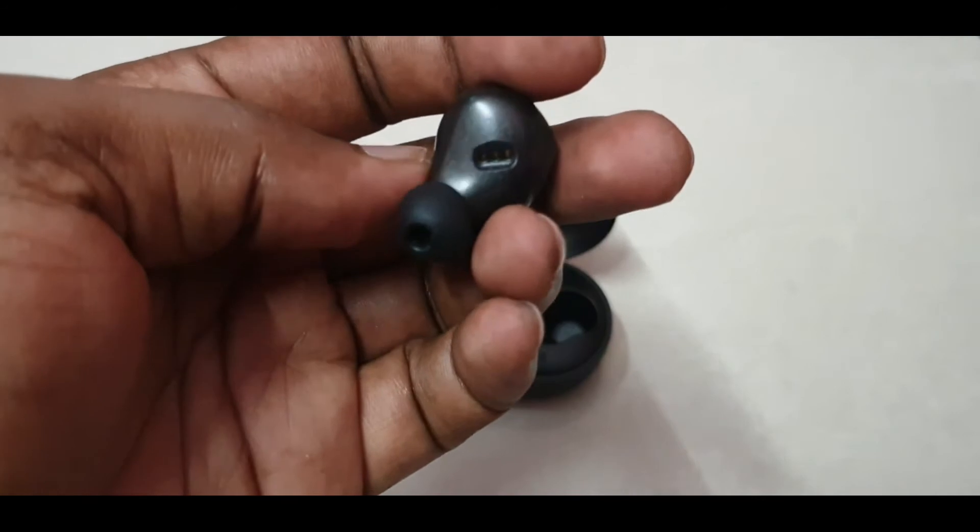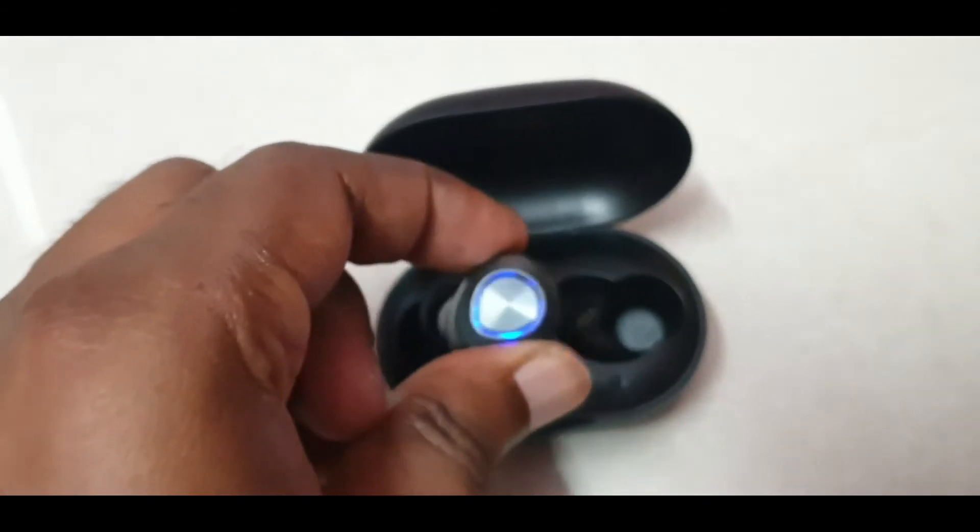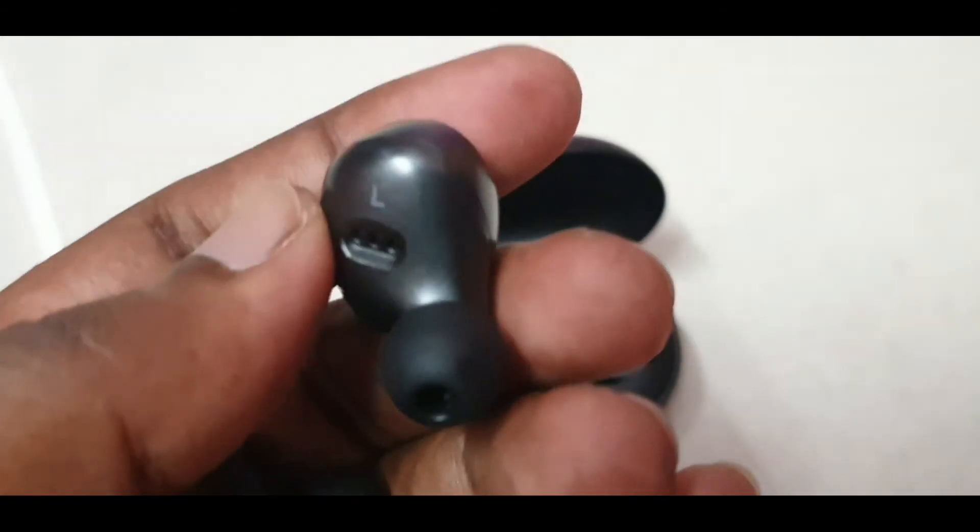The battery backup is also very nice. The pros are its bass, battery backup, and button controls instead of touch. The cons are connectivity issues, call quality, and the earbud size, which I don't like. Thank you.